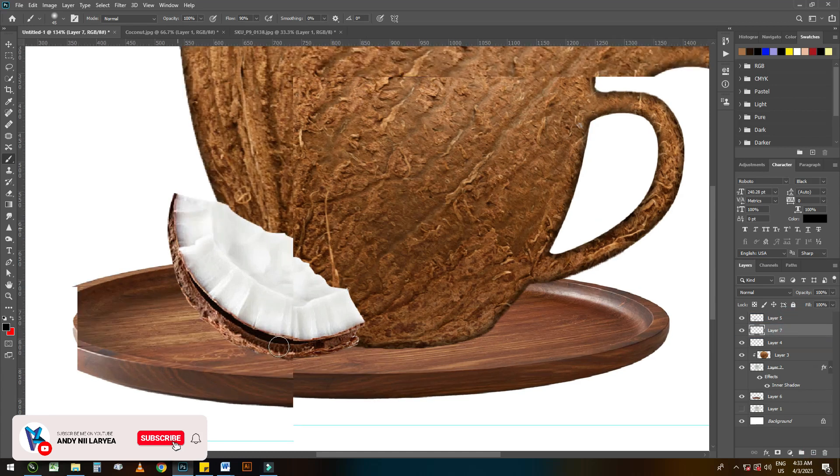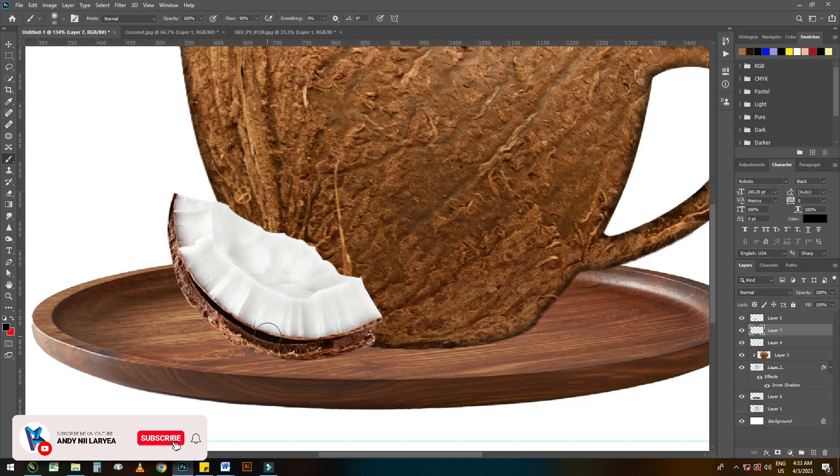Let's add some shadows to the broken coconuts. There are many ways to add shadows, but I think I like to manually add my own shadow.